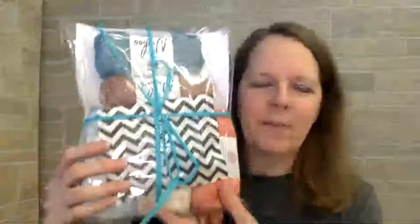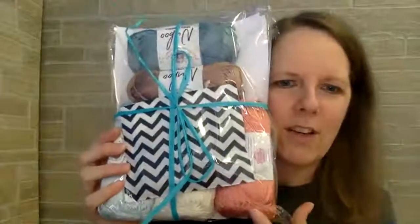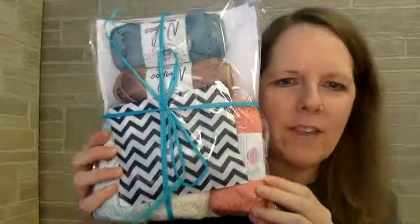So first I want to show you what your package is going to look like when it comes — a really pretty envelope. I didn't seal this one because I didn't want to waste the bag, but I'm going to open it now. This is going to be the June project; it will not ship out until June 4th. Opening it up, you can see a little sneak peek — here is the yarn.